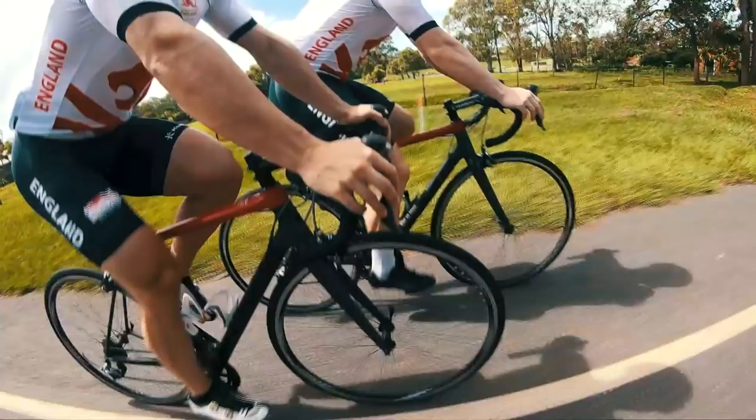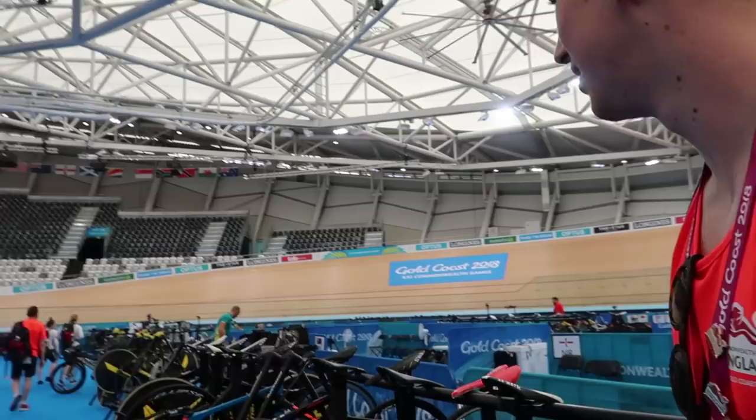So that was the drone footage from Joe Truman, the man over there. We're just going to the velodrome and doing a track session — a nice little acceleration session today to get our legs going. Also a few starts as well.